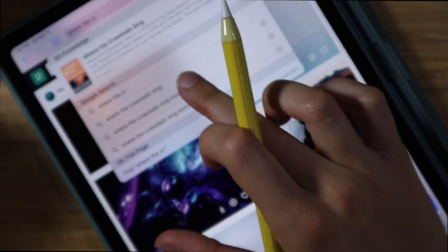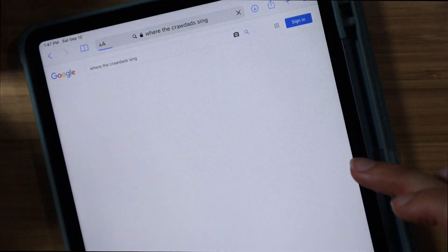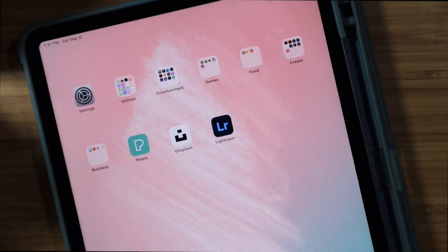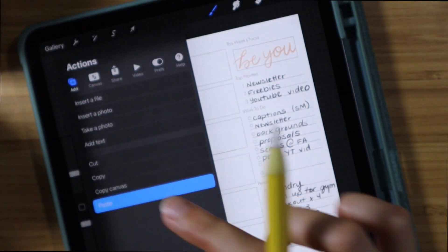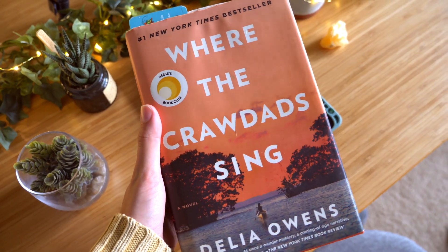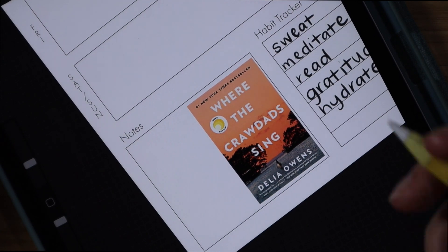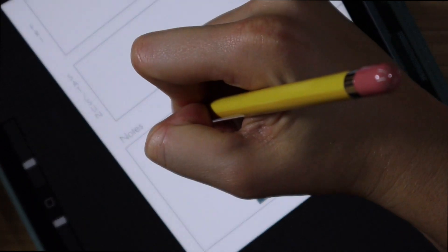Now I'm going in and putting in the little note section — to finish 'Where the Crawdads Sing.' This is the current book I'm reading. As you can see, I'm copying and pasting it from a web browser and pasting it into Procreate. I'm going kind of fast — if you want a full tutorial on this, let me know in the comments. It's an absolutely phenomenal book and I gave it a shoutout because it goes with the color scheme, and we're all about the aesthetic.